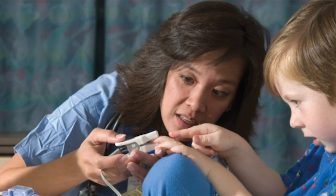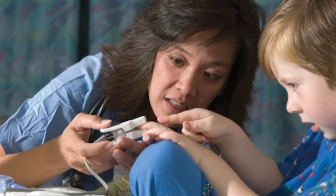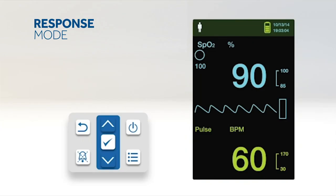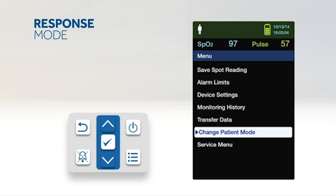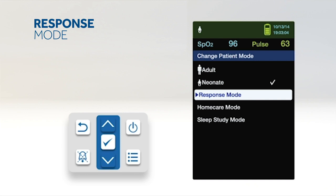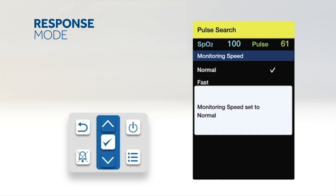The monitor has the added functionality of response mode, home care mode, and sleep study mode for simplified monitoring in hospital and home settings. Response mode establishes the rate that the monitoring system responds to changes in SpO2 readings. To set response mode, access the change patient mode menu, press up or down to highlight response mode, then press OK to select. Press up or down to highlight normal or fast, then press OK to confirm. When set to normal, changes are reported within 5 to 7 seconds; when set to fast, within 2 to 4 seconds.